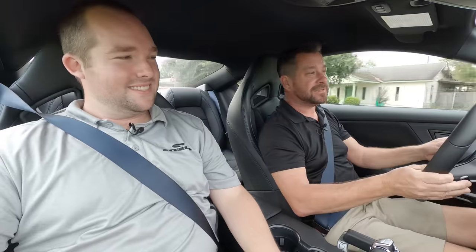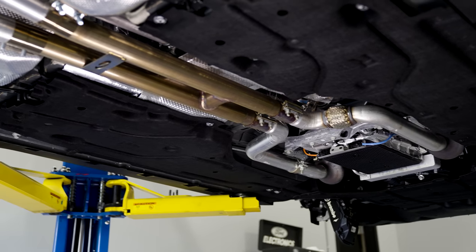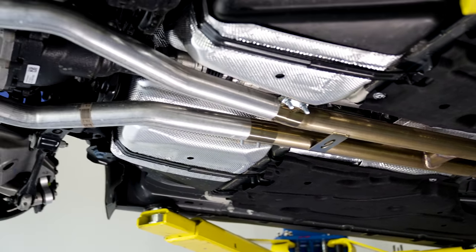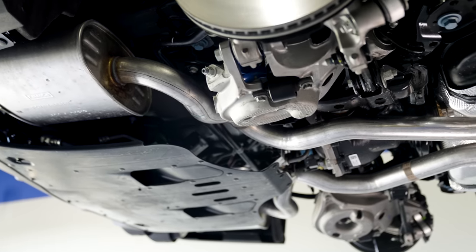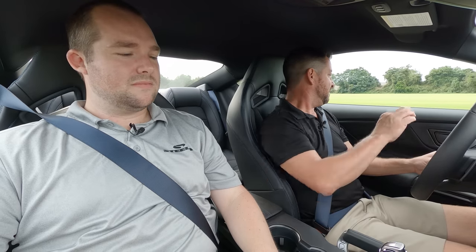I'm so glad I checked because there's a cop right there behind us — I was just going to nail it off the stoplight. How do you think of the sound with the Steeda H-pipe on there? Sounds awesome. When you can take factory mufflers, factory exhaust manifolds, factory cats, add a resonator delete, and it sounds this good — that's incredible. It's the reason they're so popular. It looks a little weird with this lower stance. It takes some getting used to — I feel like I'm sitting too high in the car.